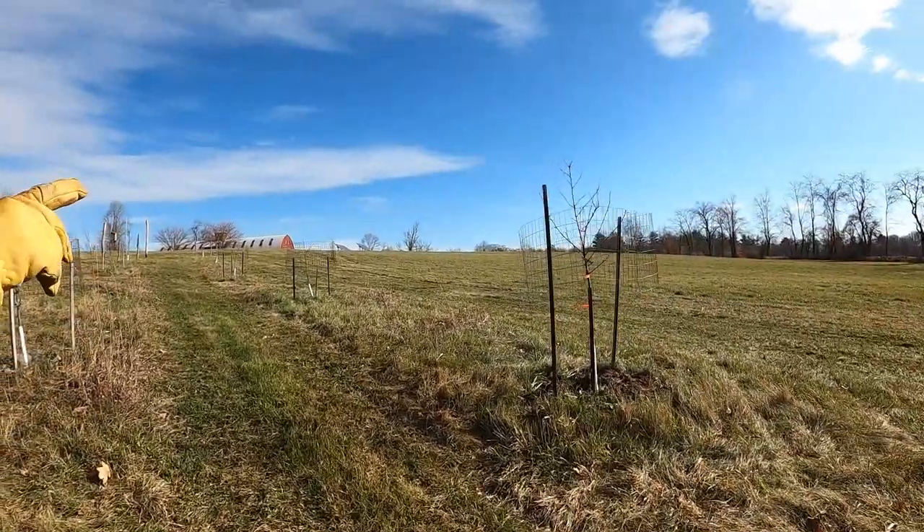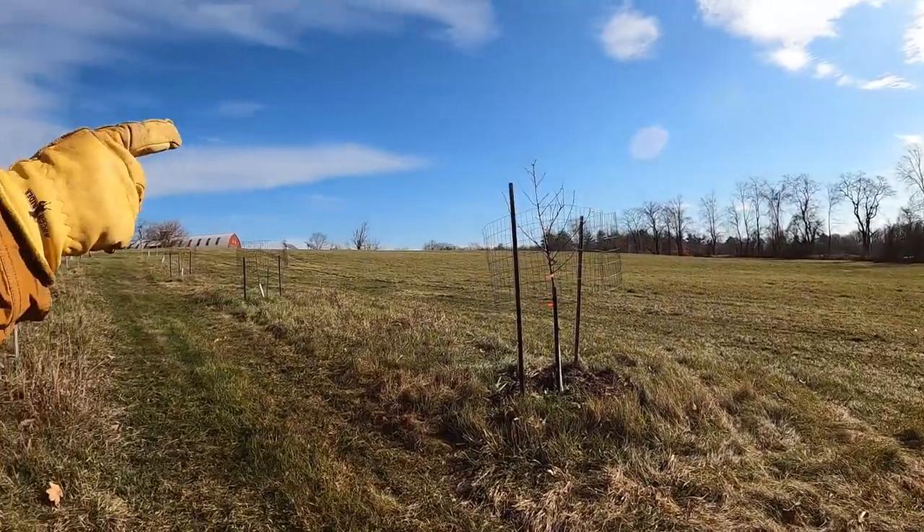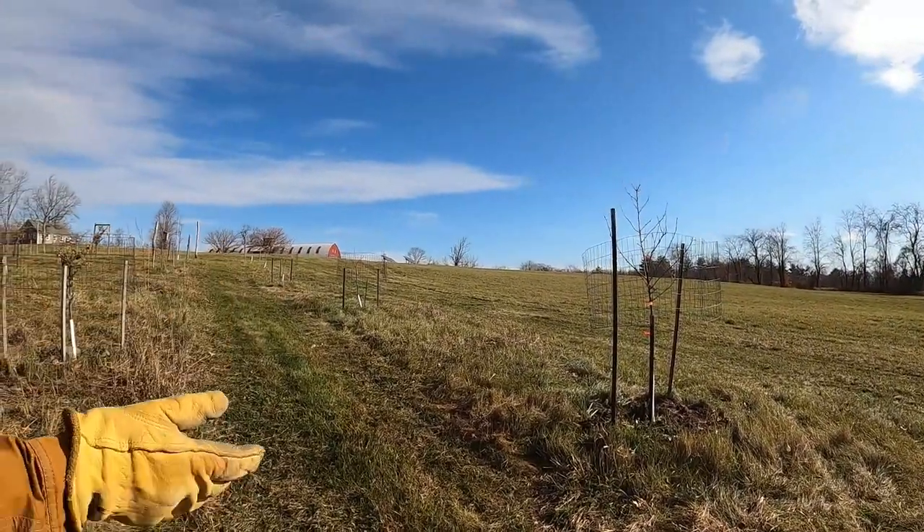One of the big problems we have in the winter is deer pressure. Many orchards have perimeter fencing to keep the deer totally out of the orchard. What we do is we protect our small trees with individual fencing until they get big enough.